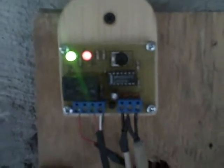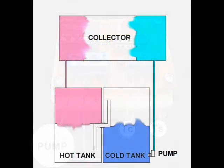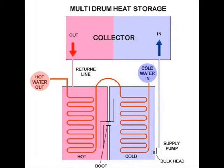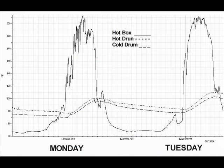We'll probably be collecting heat until about 7 p.m. We won't be collecting as much heat because around 7 p.m. the sun is starting to set, but we'll still be collecting some heat. That's the basic idea of the basic differential controller adjustment. We now understand how the basic differential controller is adjusted to maximize heat collection with minimal power consumption. Let's check the heat collected in our storage drums during the last two days. Notice our hot box temperature peaks at 230 degrees Fahrenheit, but our hot storage drum only peaks at 120 degrees Fahrenheit.